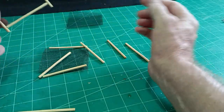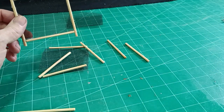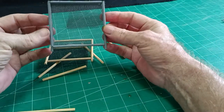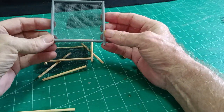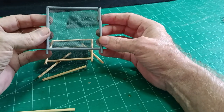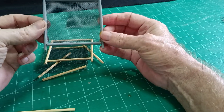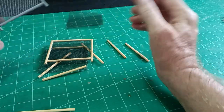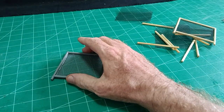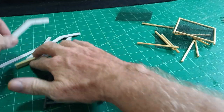Now we've got that, we can paint it any color we like. I've painted this one gray, but I will paint them silver — silver is a more metal-looking color. So although this one is gray, I shall paint it silver.